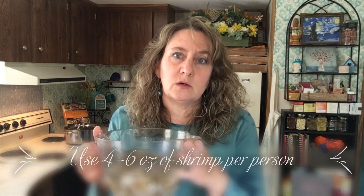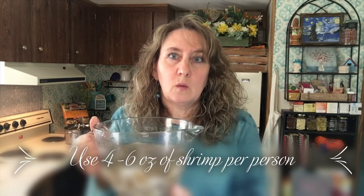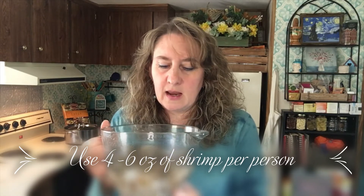I forgot the most important thing — shrimp! I've already defrosted these in some water. This is 12 ounces; you can use up to 16 ounces. If you're feeding more people — it's just me and my son, so we just have 12 ounces. These are peel and eat shrimp, so we've got to peel them. I'm going to drain the water and then we'll get to peeling. I'm also going to use my large pan for the pasta and shrimp. I'm going to make the sauce in this, but at the end I'm going to put the pasta in to toss it and coat it with the sauce.